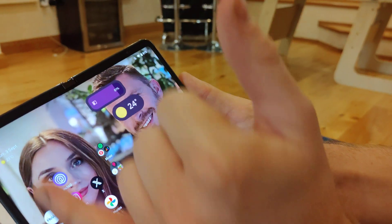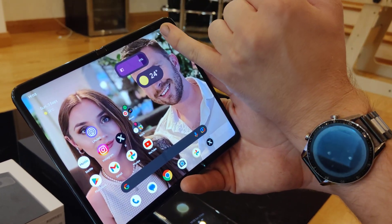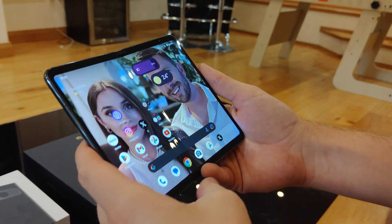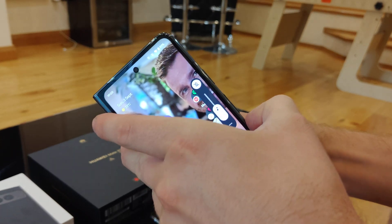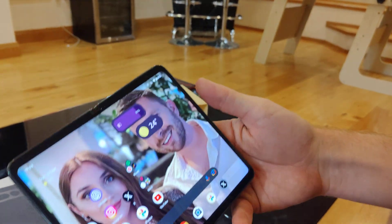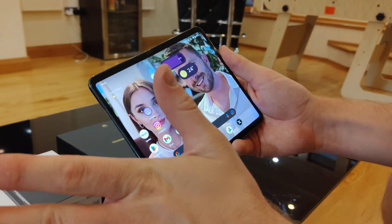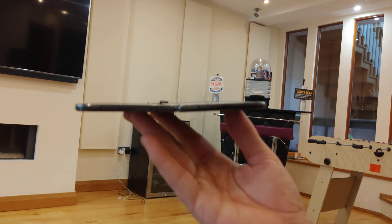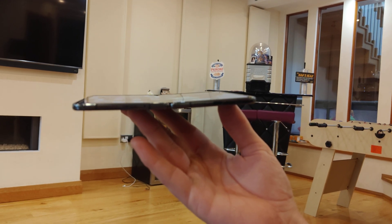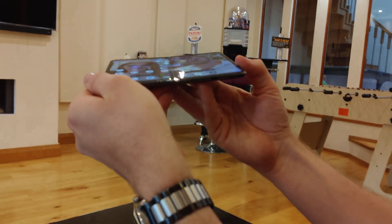It doesn't fill the edges — there's a bit of a gap at the top, but it does house the front camera there. So you've got a camera there and a punch hole one, giving you two selfie cameras. It's a quite wide screen. Weirdly, it doesn't fold completely flat — I don't know if you can see that on the camera, but you can sort of pull it and it goes a bit flatter, but it doesn't quite go flat.